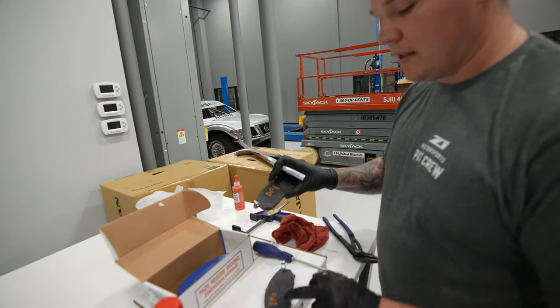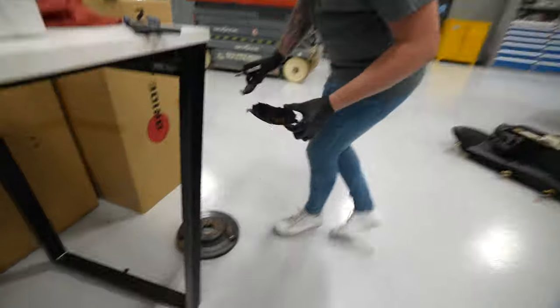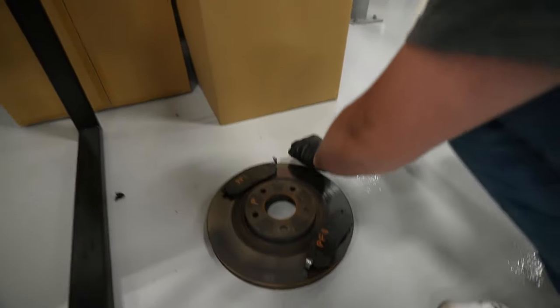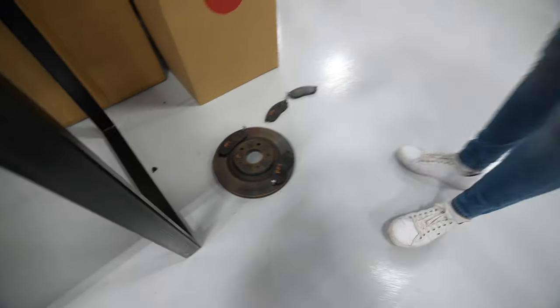DFI — driver's front inner. DFO — driver's front outer. And I've done the same here for the passenger side: passenger front inner, passenger front outer.